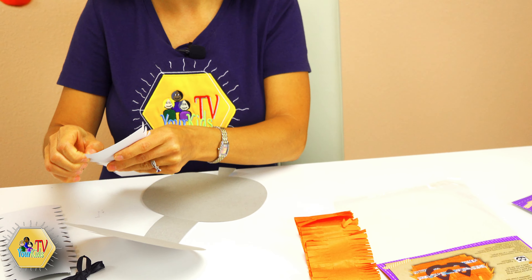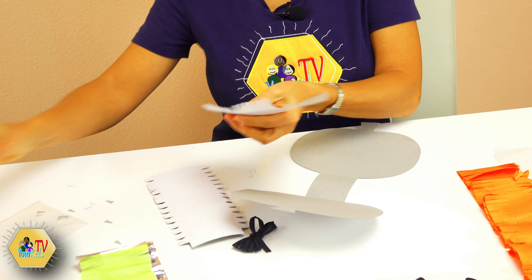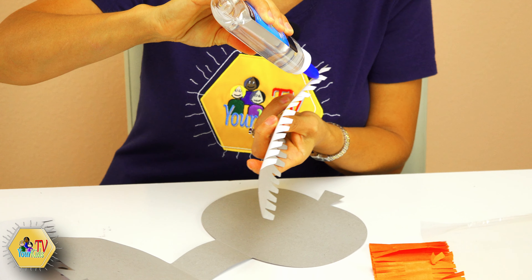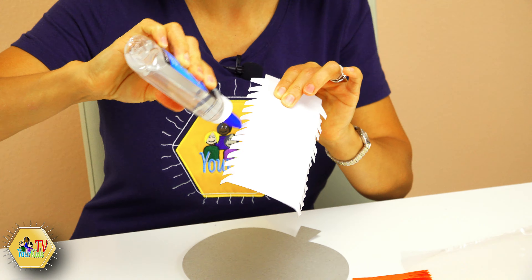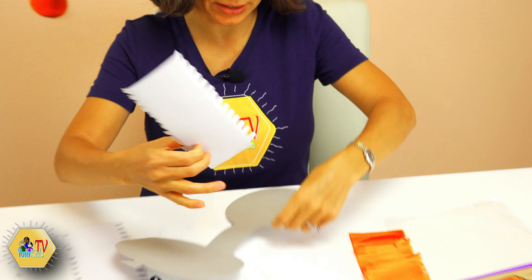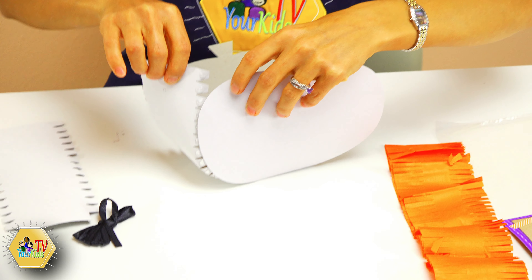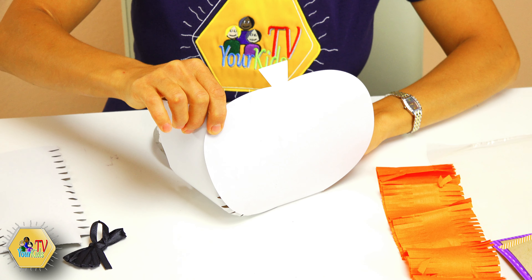We have a cute little witch hat — it does not have a sticker on the back, so we're gonna use some glue to glue it on top of our spider's head. We're going to wait for several minutes until our hat dries a little bit. Our spider is ready and she is very very cute — a cute little spider with a purple hat! Now we need to attach it all together: our headband, our spider, and the cute little spider legs. We're going to attach those legs through the spider web just like that.